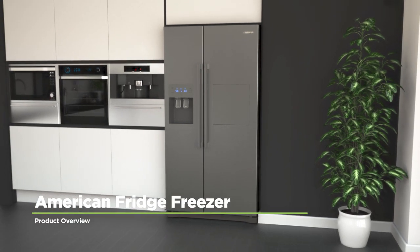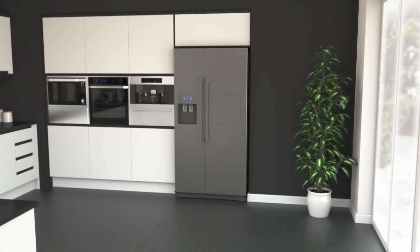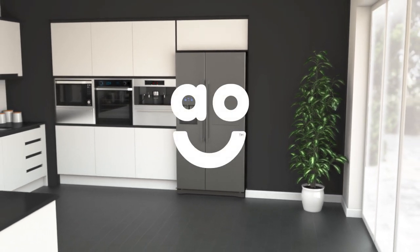If you're looking for an American fridge freezer with fantastic technology that will take care of your groceries, this stylish metal graphite model from Samsung is the perfect choice.